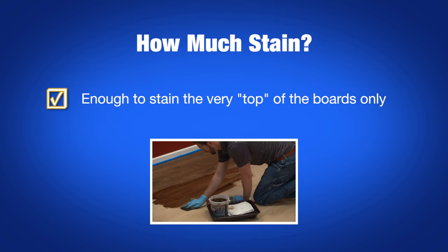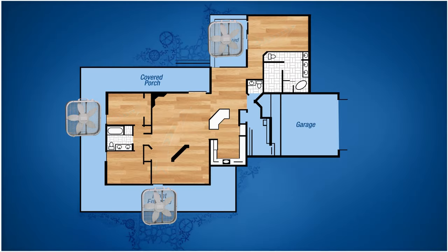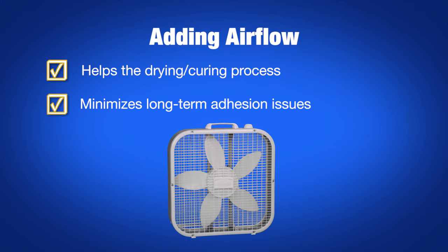Remember, we're only trying to stain the very top of the boards, and you don't need much stain to do that. Place box fans at entry points blowing directly across the floor. Additional airflow will help the stain to dry and cure thoroughly, minimizing long-term adhesion issues that may occur.